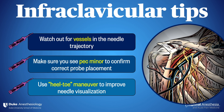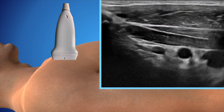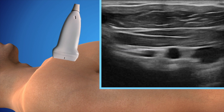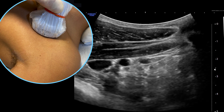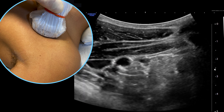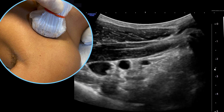A criticism of the infraclavicular approach is that it's relatively steep and deep, which makes it difficult to see the needle at times. Heel-toeing the probe so the beam is angled more towards the head may only change the angle by 10 to 15 degrees, but this vastly improves the likelihood you'll see your needle. Alternatively, we'll pull out the curvilinear probe sometimes, especially for patients with a lot of pec muscle — the fan-shaped angle of the beam can improve needle visualization, especially in heavy patients.